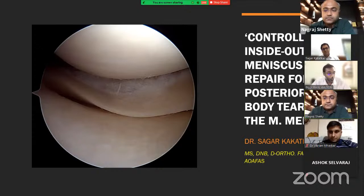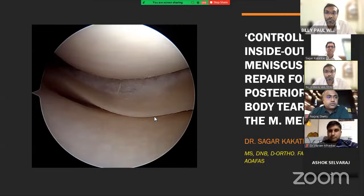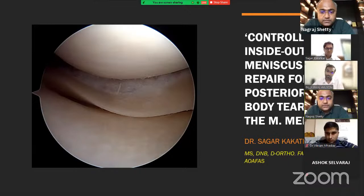Our next speaker is Dr. Sagar Kakatkar, consultant orthopedic surgeon at Sahyadri Hospital and Vivant Clinic in Nashik, specializing in shoulder, knee, foot, ankle, and elbow surgery. He is fellowship trained under Dr. Tapasvi, has trained under Dr. Jonathan Harald in Sydney, Australia, and has worked with Dr. Robert LaPrade, Peter Millett, and Matt Provencher in the US. Sagar will tell us about controlled inside-out meniscus repair techniques.